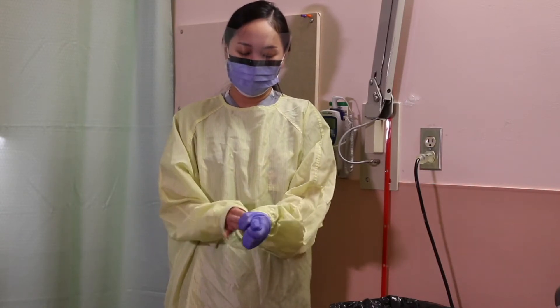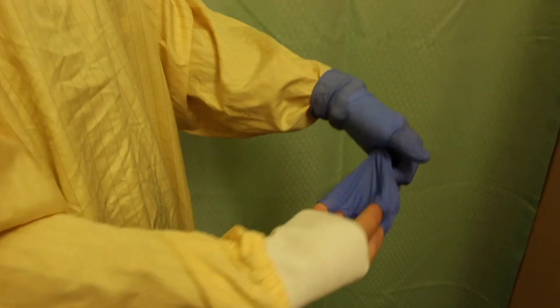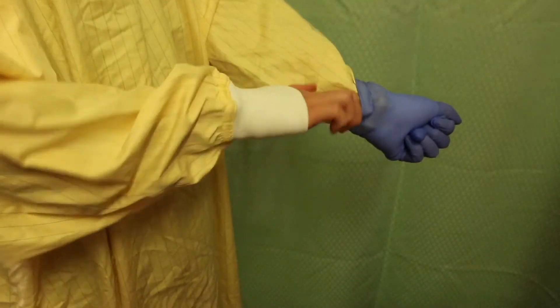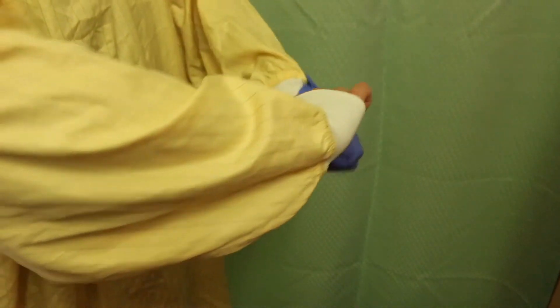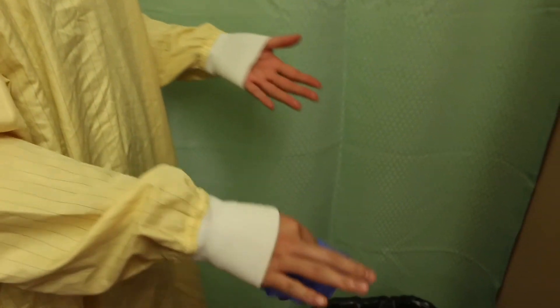Remove gloves first using a glove-to-glove, skin-to-skin technique. Grasp the outside edge near the wrist and peel away, rolling the glove inside out. Reach under the second glove and peel away. Discard immediately into waste receptacle.